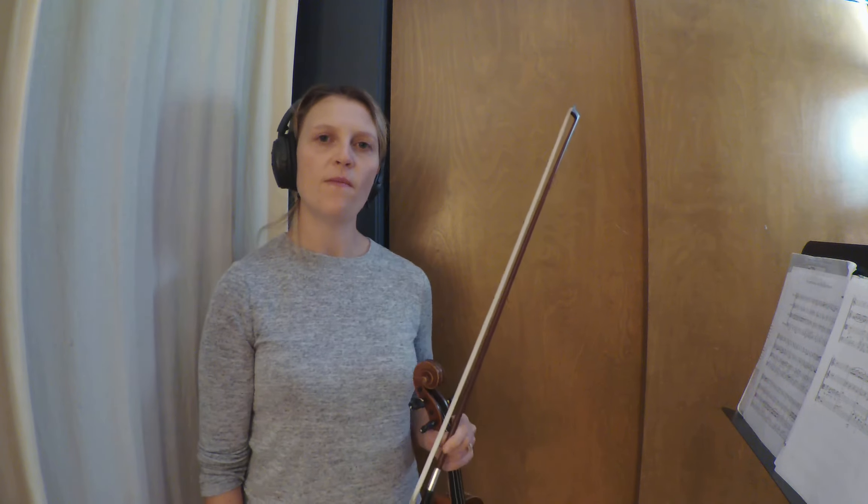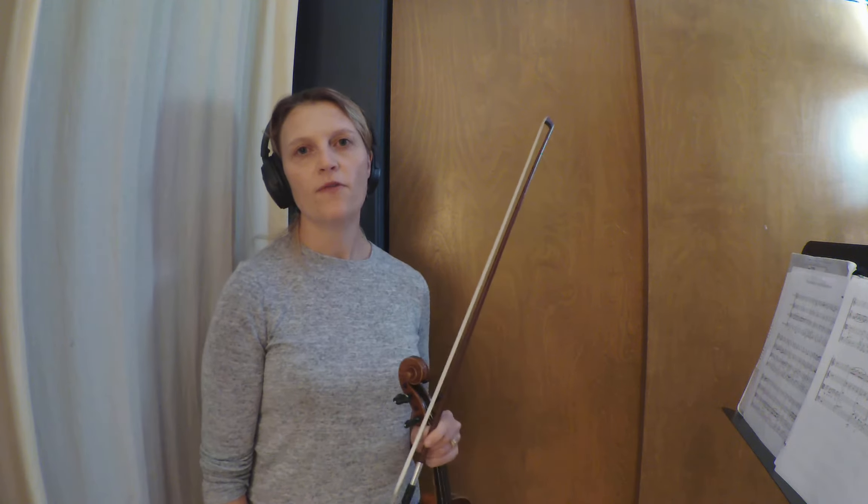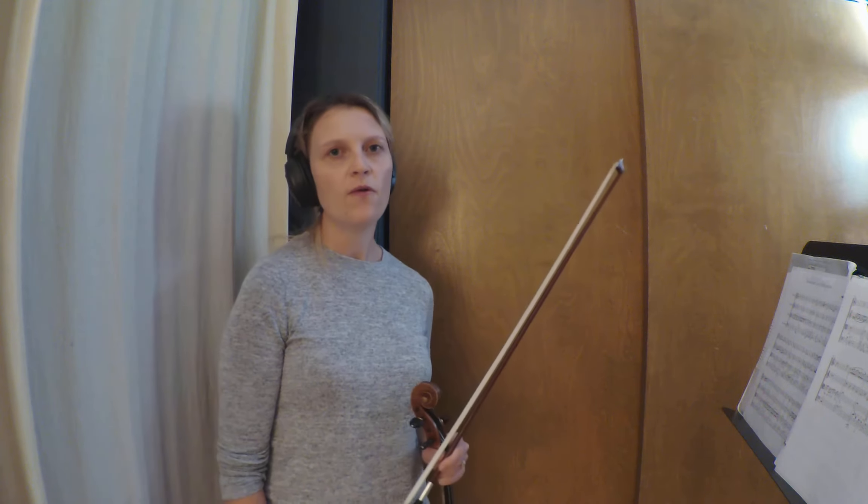Hi everyone! This is an arrangement of Somewhere Over the Rainbow for String Quartet or String Orchestra. This is the Violin 1 part played at quarter note equals 78.